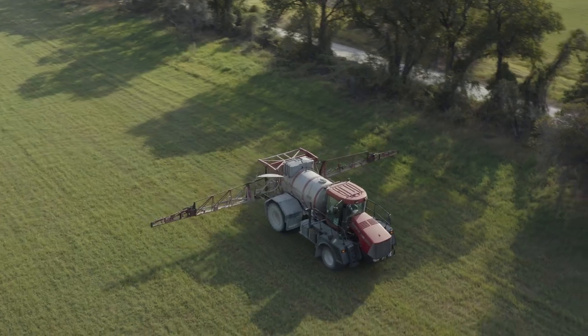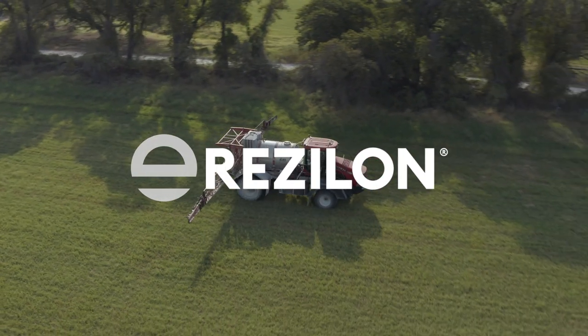Having Reslawn as another tool to use in the fight against grass burrs is good. It's something we haven't had in the past. It's new. It's different.